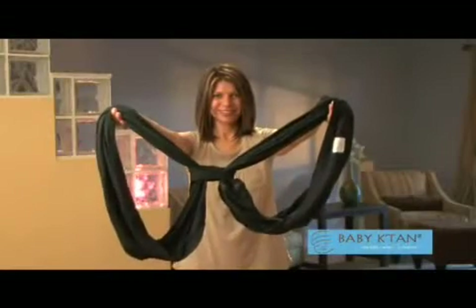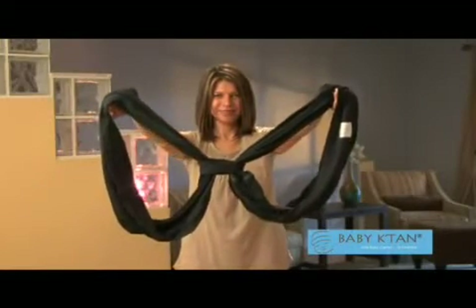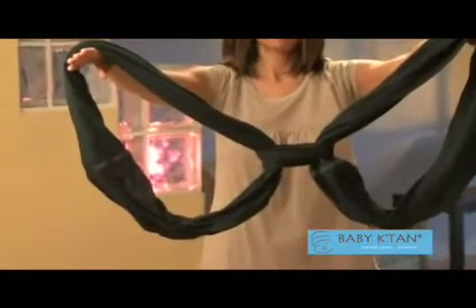The Baby Catan is made up of two loops of fabric connected by a smaller fabric loop that is your back support band.